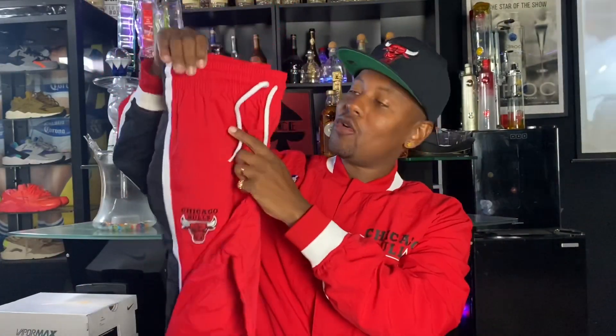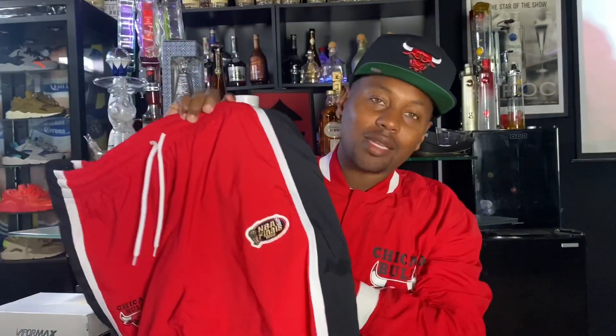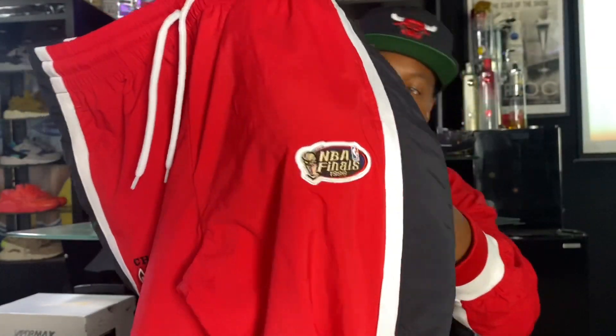Not any warm-up pants though. Official Mitchell & Ness warm-up pants. As you can see, right here we got the Bulls warm-up pants. This is from the 1998 season. It has the patch right here — NBA Finals 1998. It has the Bulls logo embroidered on it.